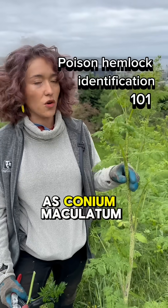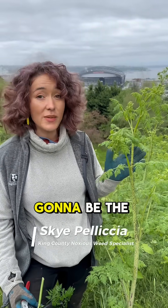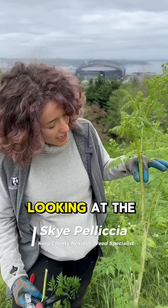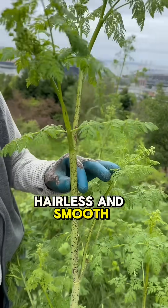This is poison hemlock, also known as conium maculatum. The ways that you can identify it — the key is going to be the stem. When we're looking at the stem, the main features: for one, it is completely hairless and smooth.